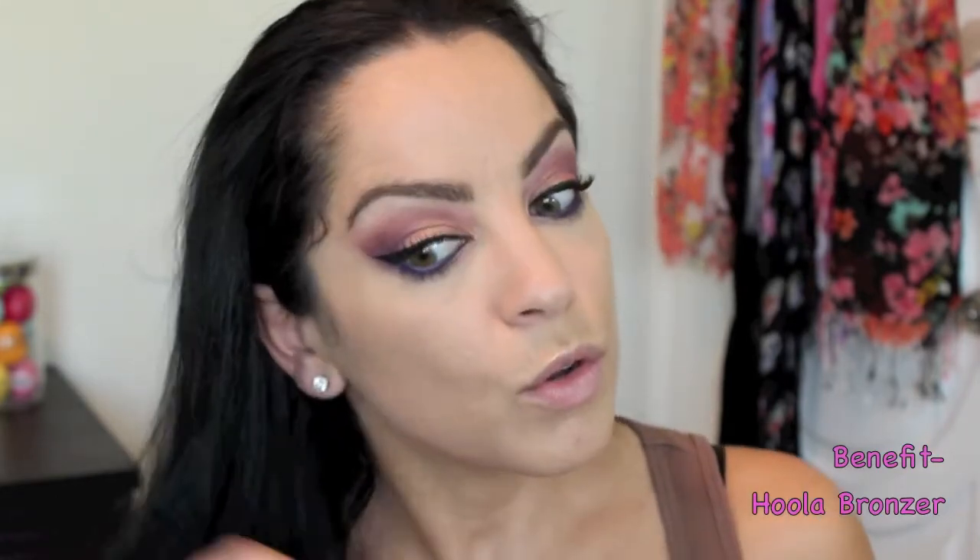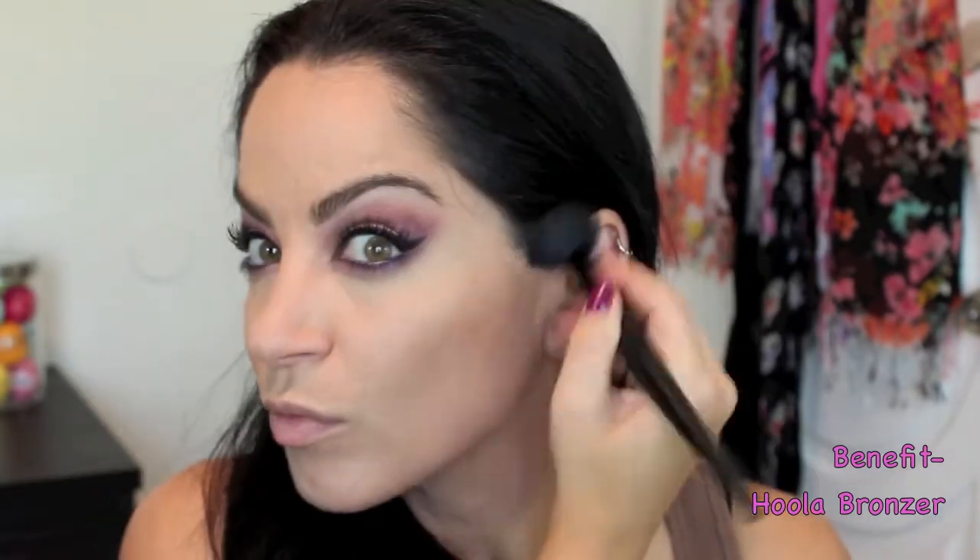To bronze my face, give it a little color, and contour my cheekbones and jawline, I'm using the Benefit Hula bronzer. I'm also placing this on my forehead just to give myself a little bit of color.